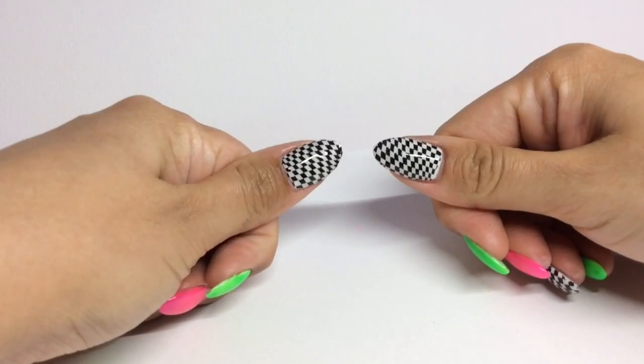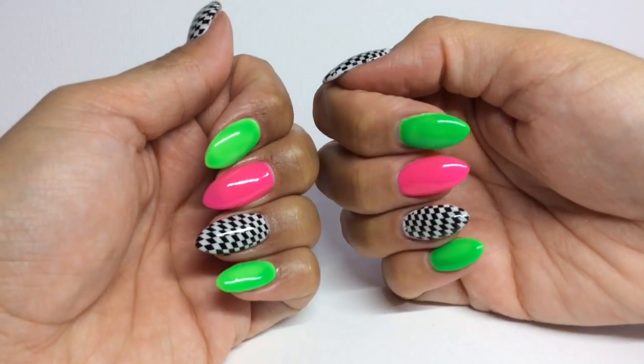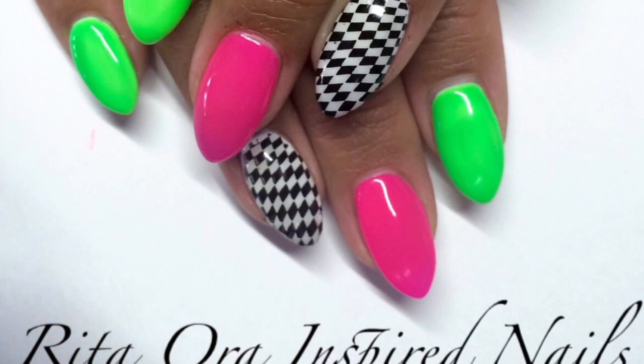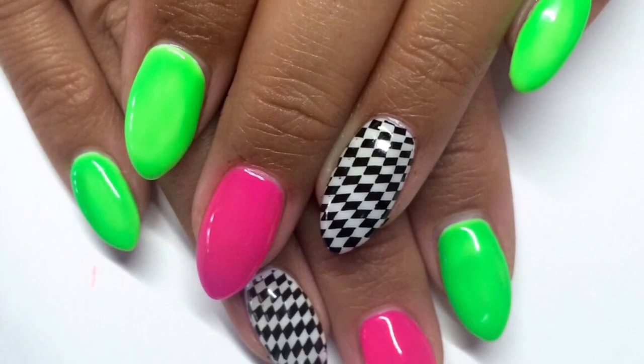So after I've double top-coated and cleaned up, this is what they look like and they're super, super bright in real life. So I hope you enjoyed this one, guys, and I'll see you in the next one. Bye!